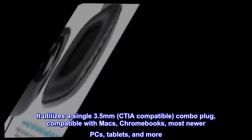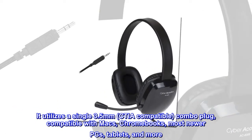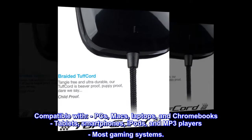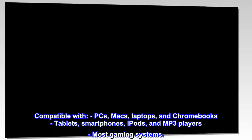It utilizes a single 3.5mm CTA compatible combo plug, compatible with Macs, Chromebooks, most newer PCs, tablets, smartphones, iPods, MP3 players, most gaming systems, and more.